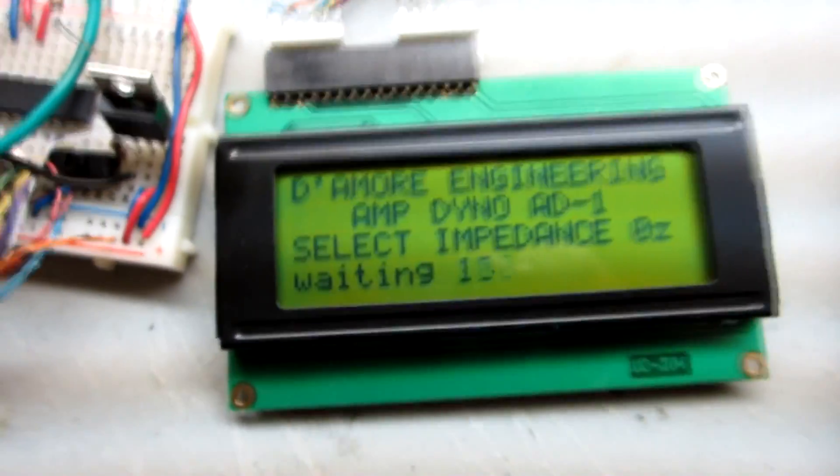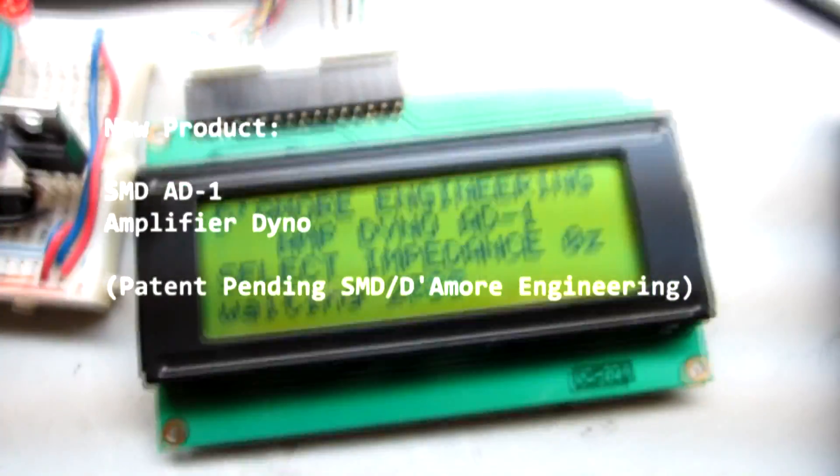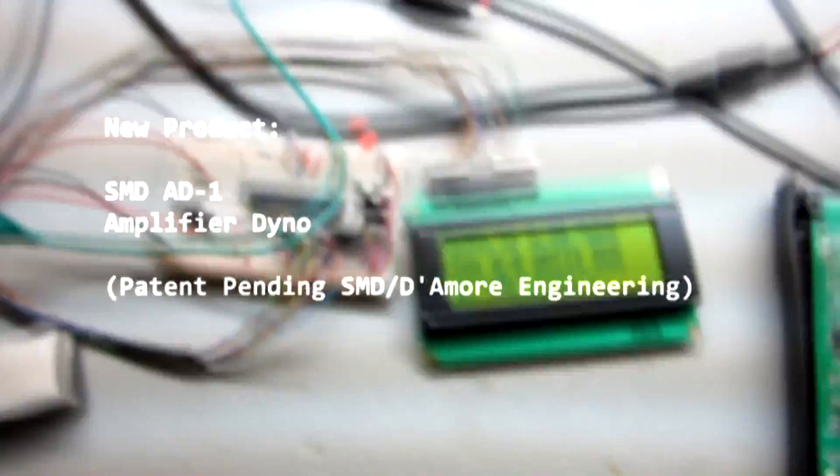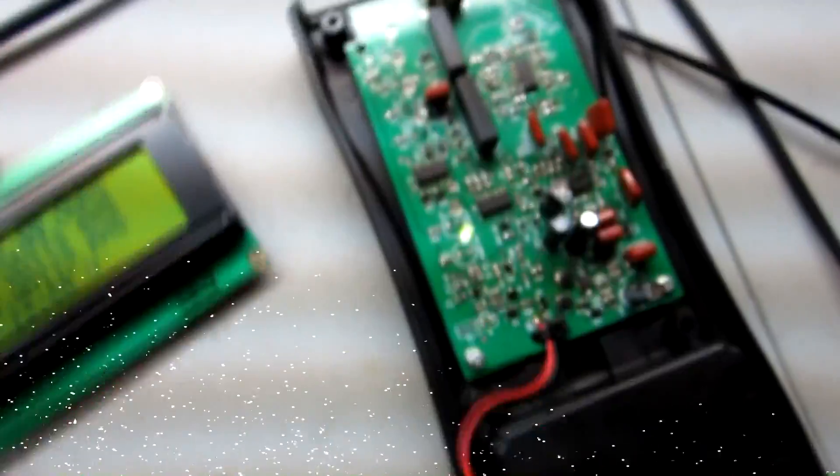The SMD amp dyno is up here and I'll show you how it works. The DD1 circuitry and microprocessor are used for it, along with loads like this one. We've been having a battle of receivers and amplifiers around here and we're going to have a little challenge.